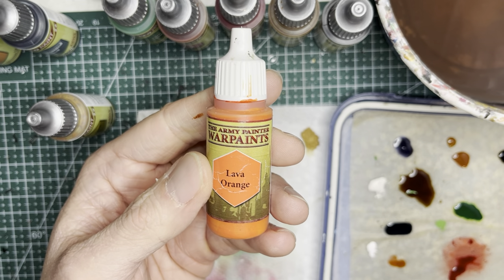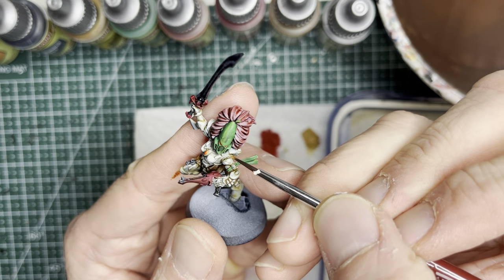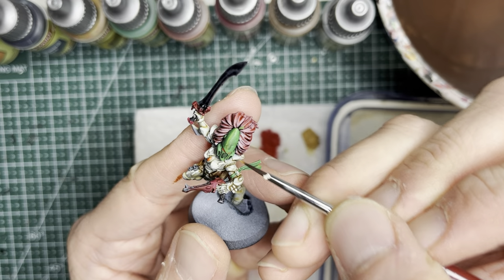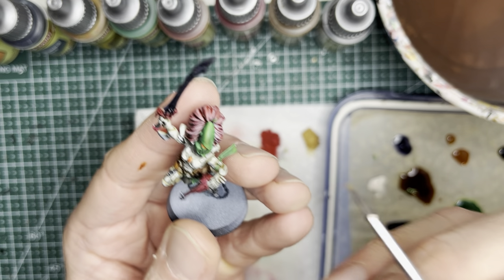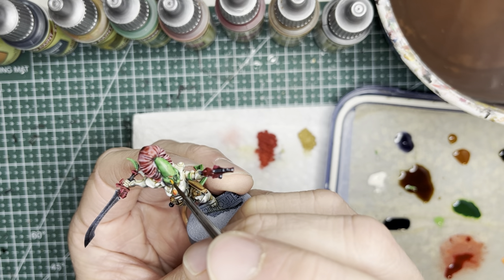To add a glare effect onto the soulstones and eyepieces, I use Lava Orange acrylic paint. With a very small brush, I just put swooshes on the soulstones and little dots or slight swooshes onto the eyepieces.